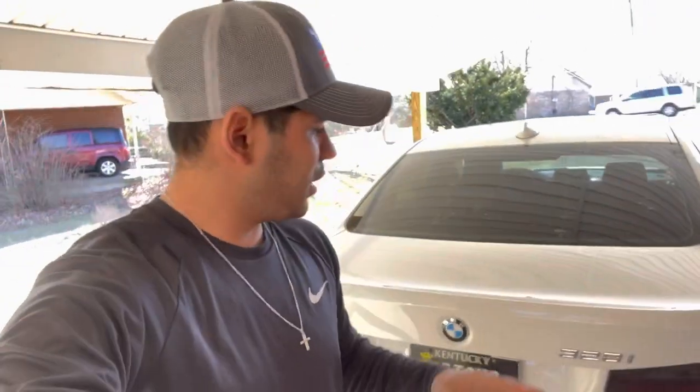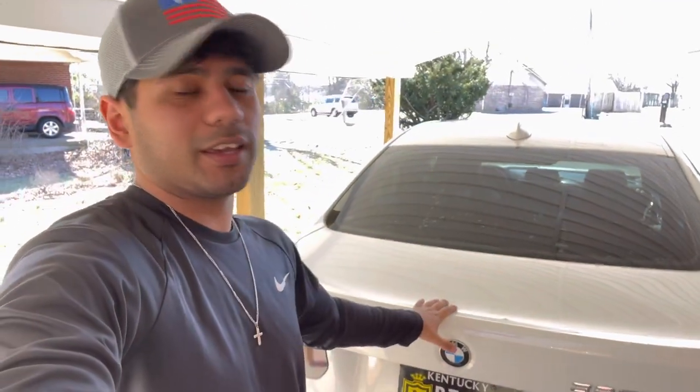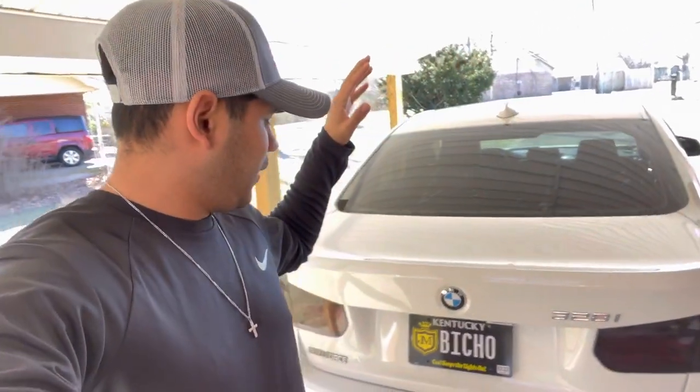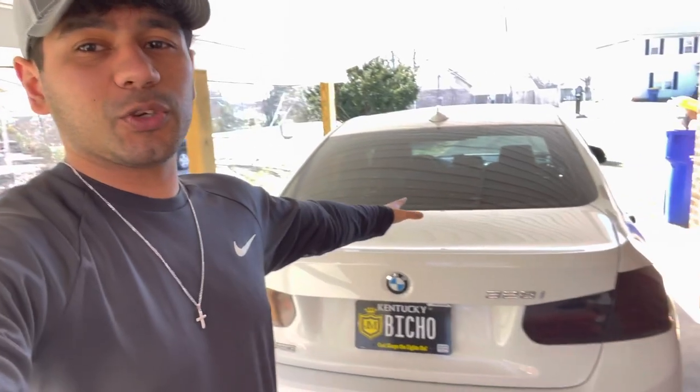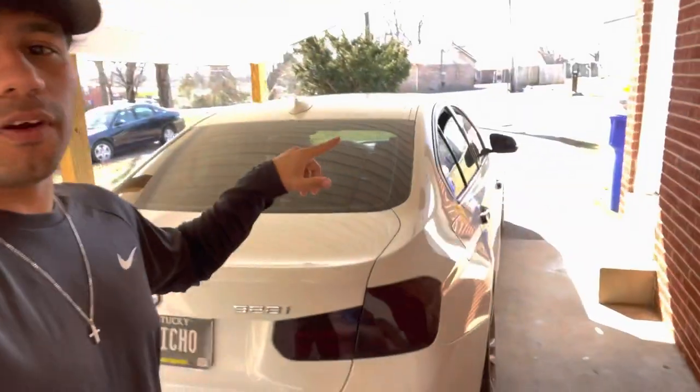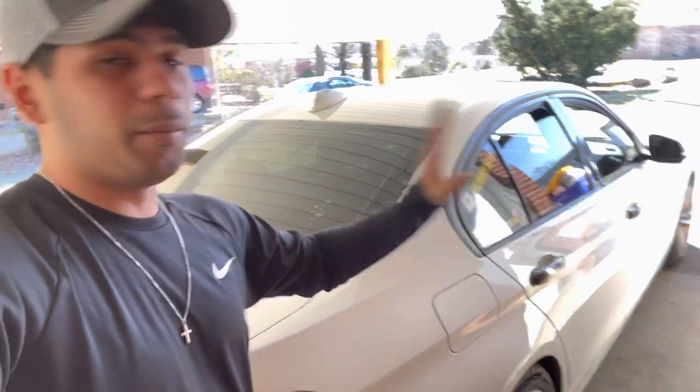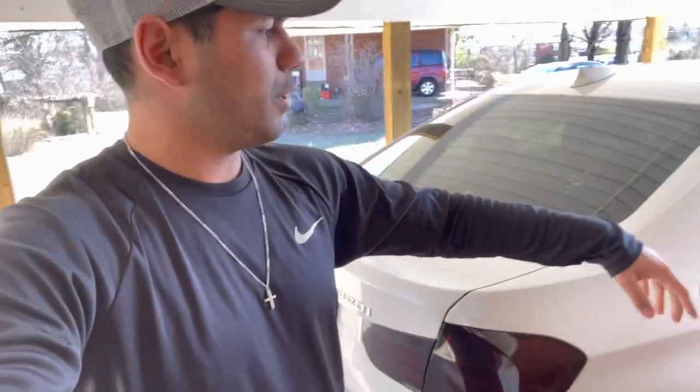The day has finally come where we're going to be installing a deadlift spoiler on the BMW. We got a carbon fiber spoiler for it. I'm short on time but I wanted to install it today because I got the carbon fiber mirror caps in for the car. It wouldn't be fair to install the mirror caps without installing the spoiler first, so it'll match the spoiler with the mirrors and the door handles. The door handles I'm 100% sure are not real carbon fiber, but it doesn't matter to me.